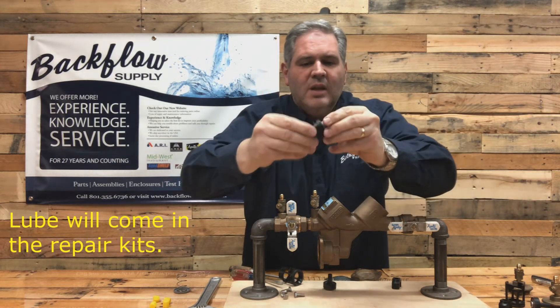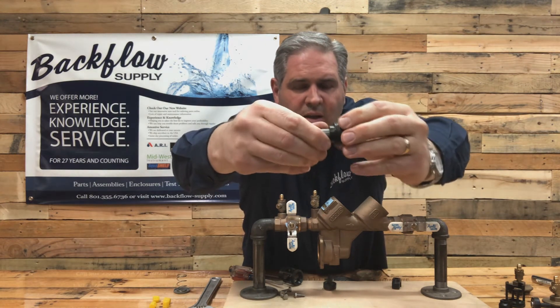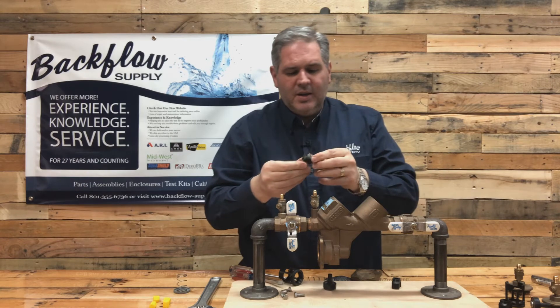There's also an O-ring that sits on the bushing and sits against the brass in the relief valve. Make sure that you put it on in the right place.